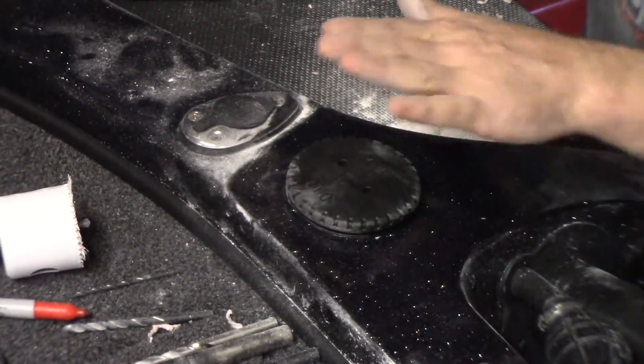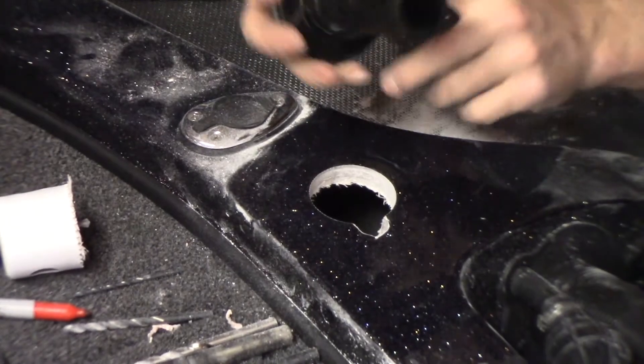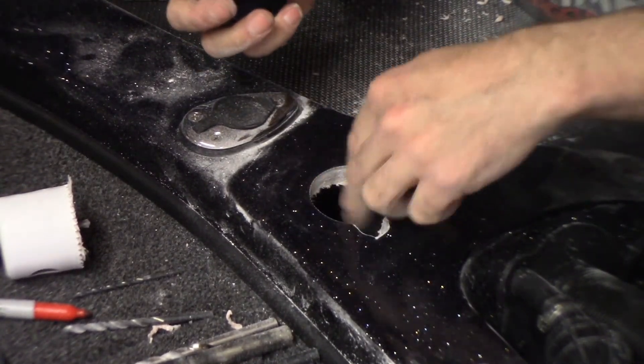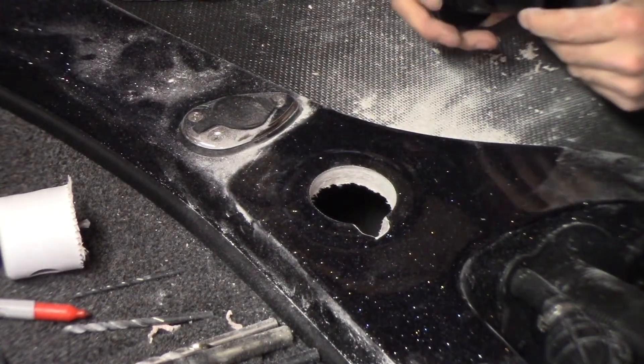Everything fits nice. So the next step is to remove this, clean it again because it has some fiberglass dust on it that you don't want to get down into your oil unit. We'll clean this up, shop-vac everything, and then we can take it to the next step.